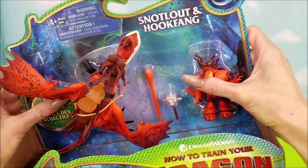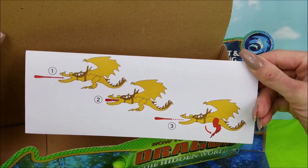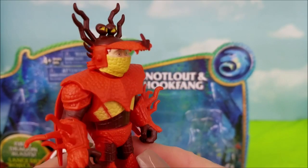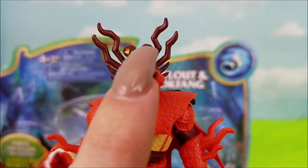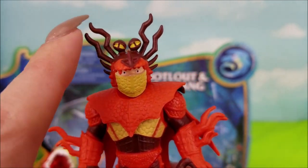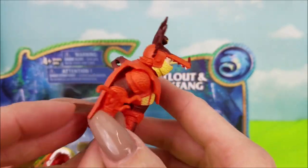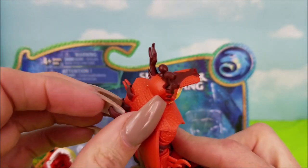This guy just pops out of here. It gives some instructions on how to shoot that fiery flame ball. Let's pop Snotlout out first. He has dragon scale armor, and look at that awesome dragon face helmet — he's got little yellow dragon eyes and teeth, and he's just barely peering out of it. It's brown on top, orange, and yellow. There's more brown armor, gloves, and orange wrist protectors. He has a cape.